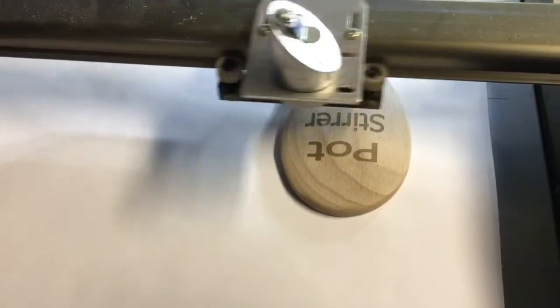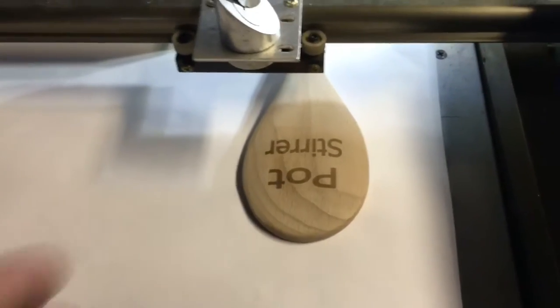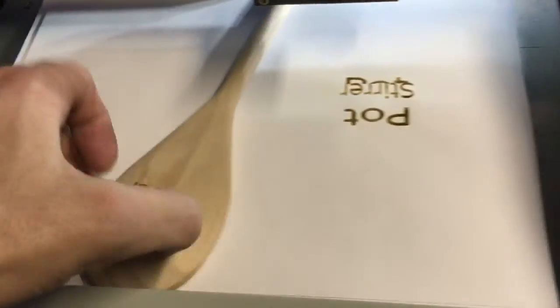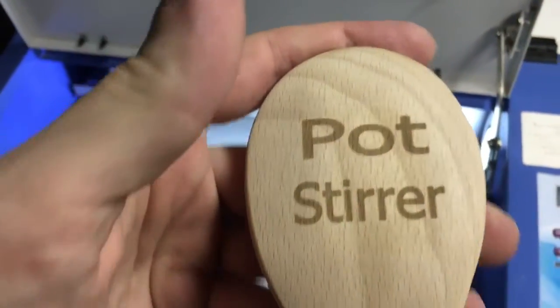It wouldn't take long to do one of these. Let's see — we're done. There's your pot stirring spoon.